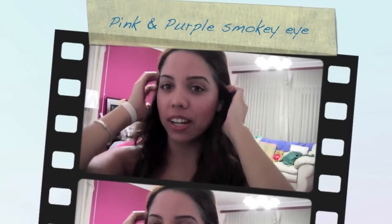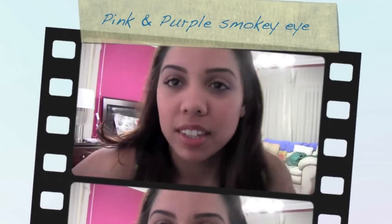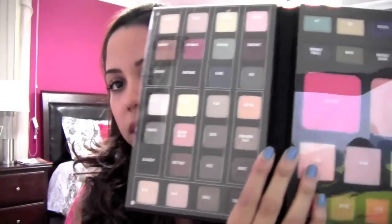Hey guys, I hope you're all doing well. I'm going to do a rainbow kind of eye look. I'll be using eyeshadow and blush from this palette, which is the Smashbox palette.